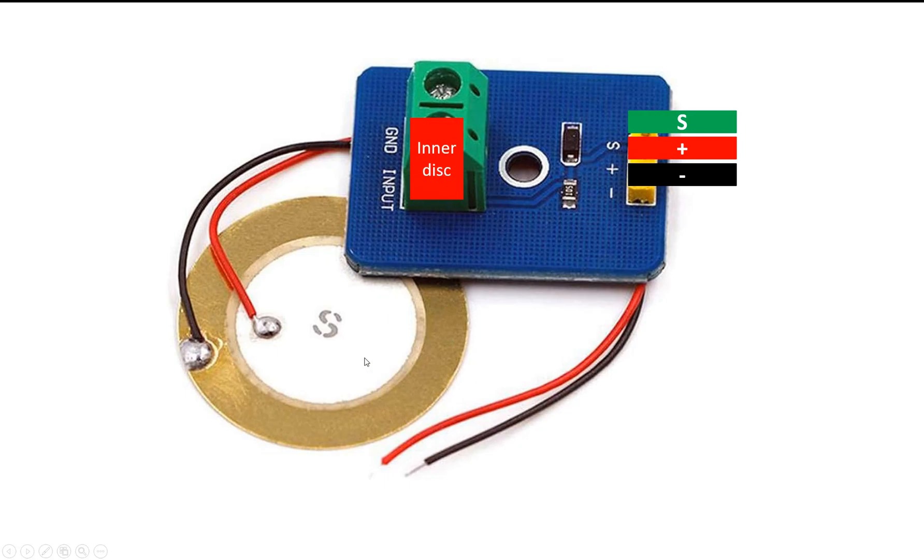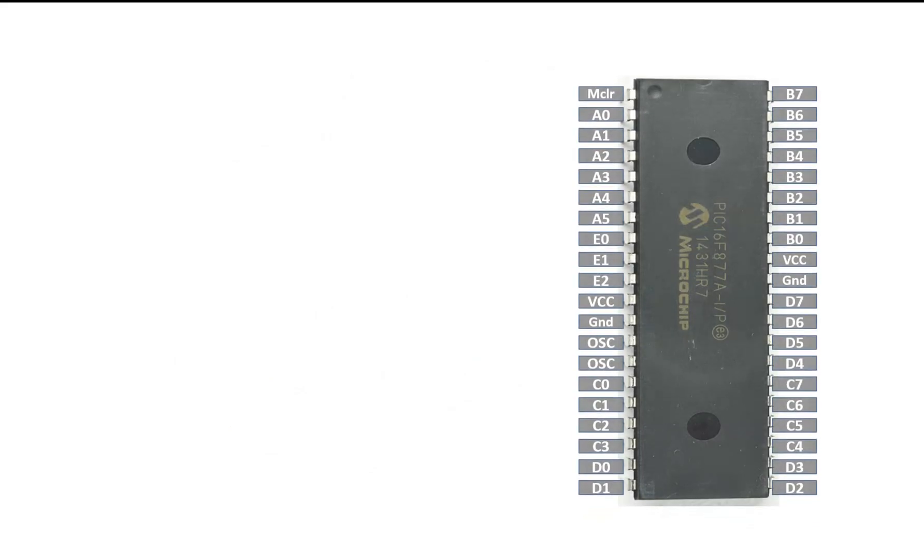The bottom terminal connects to the inner disc — that's the red wire. If you don't have a wire, solder one to the inner disc and connect it to the bottom input terminal. The upper terminal connects to the outer disc — that's the black wire. If you don't have a wire on the sensor, solder a black wire yourself and connect it to ground. In this way your connections will be completed and the piezoelectric sensor is connected with the module.